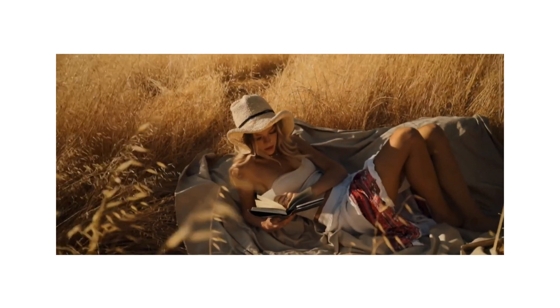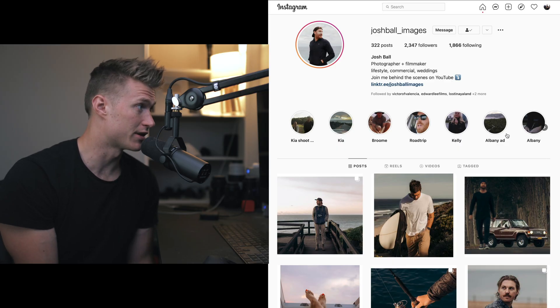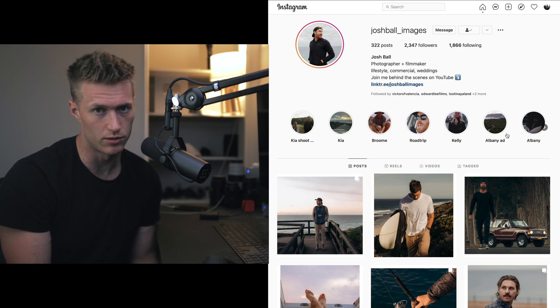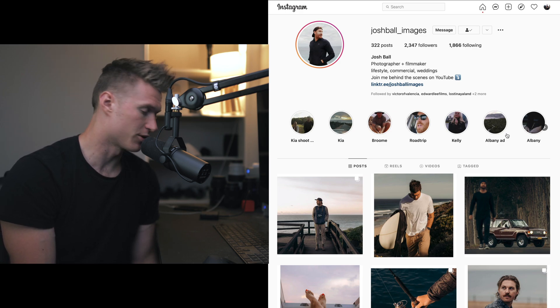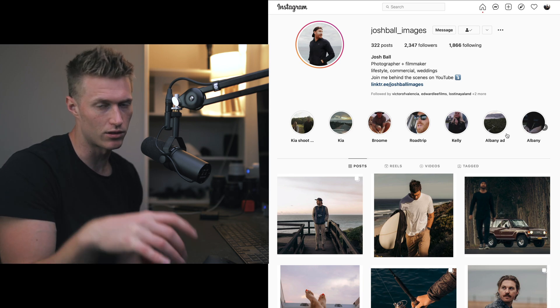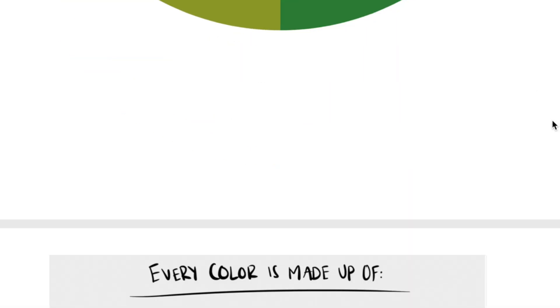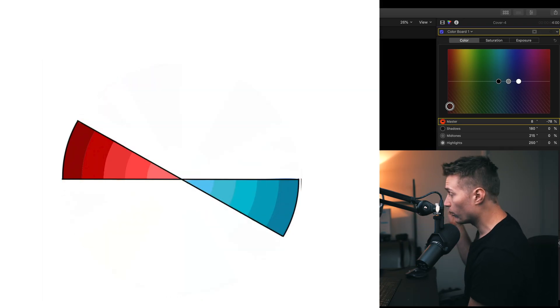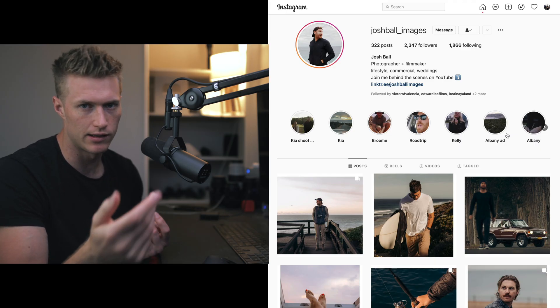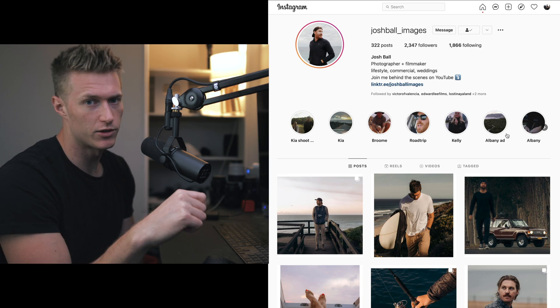Go give him a follow — link down in the description — and head over to his YouTube as well if you want to see behind the scenes of how he captures these images. Keep commenting on people you want to see on this channel so I can reach out to them. And if you haven't already, do the free training where I teach you the basics of color and the curves — you'll need to know how color and curves work to follow these tutorials.